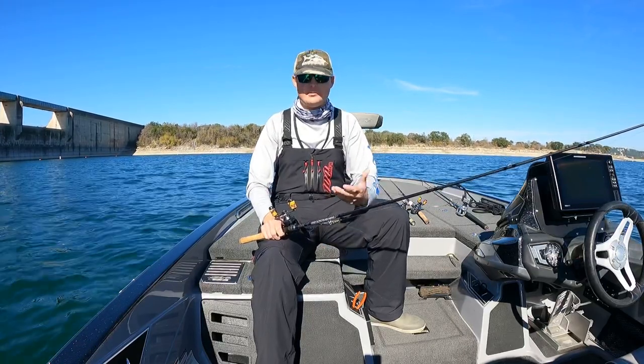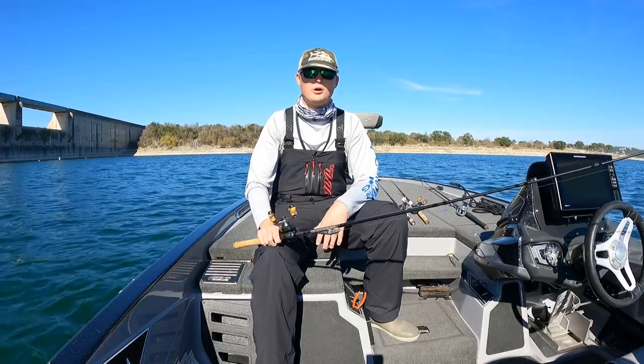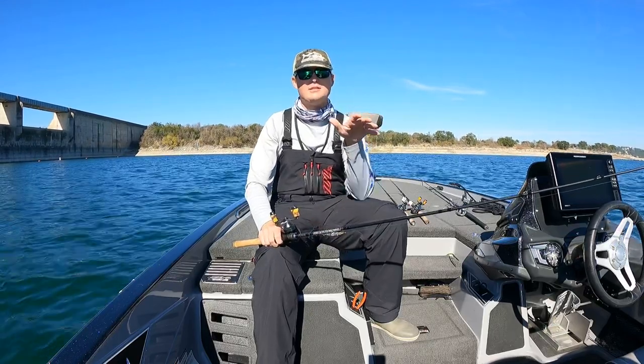I'll make this real quick, but these are a couple that I recommend to you. First off is a jerkbait. Jerkbaits excel in cold water. You're able to rip them, try to trigger the reaction bites, but they just sit there and they suspend.